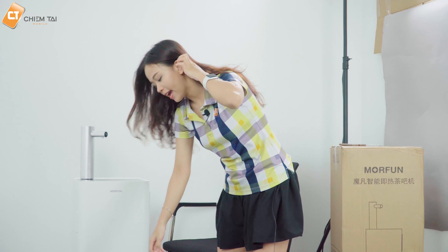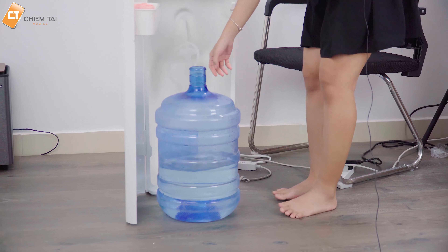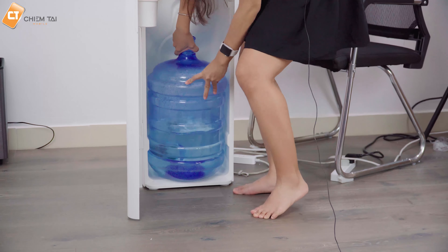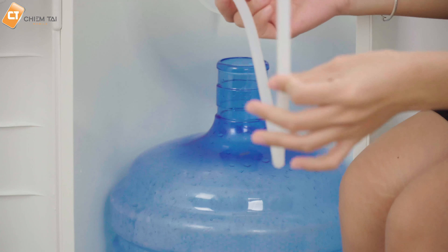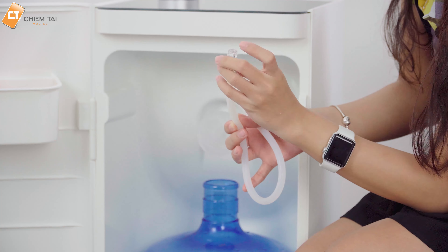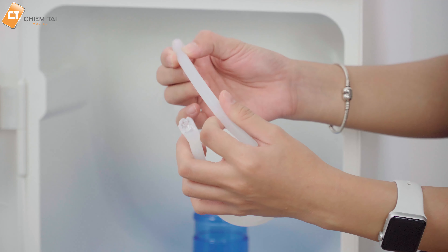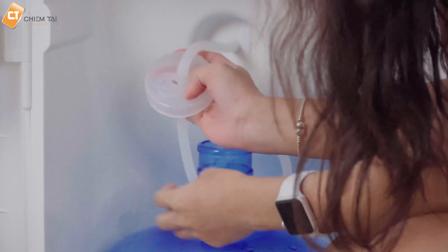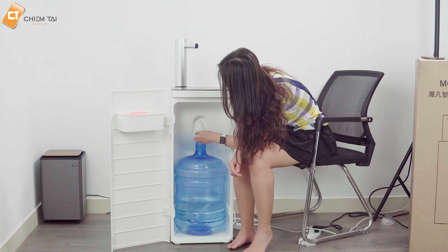Đầu tiên, cho bình nước vào bên trong. Thông thường khi mua bình nước, nắp bình có một lỗ nhỏ rất khít với sợi dây, giúp bảo vệ nguồn nước khỏi vi khuẩn. Chúng ta chỉ cần bỏ bình vào đây. Sợi dây bên trong được làm bằng chất liệu silicon, đầu dây có phần hút nước lọc - tương tự như các đồ lọc nước thông thường. Sợi dây rất khép kín, giúp loại bỏ vi khuẩn xâm nhập.